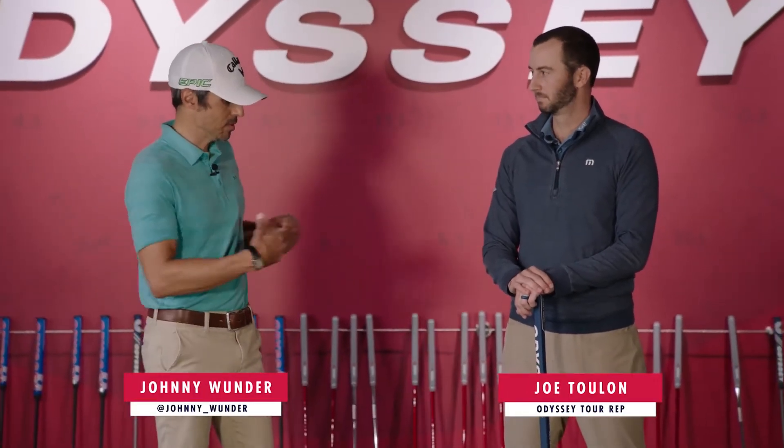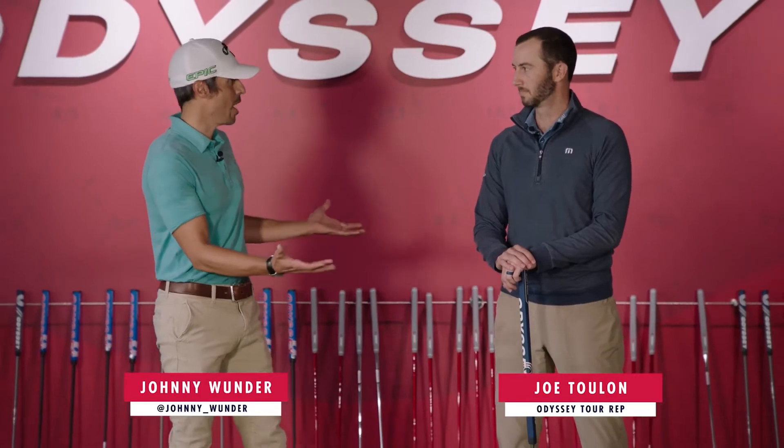Johnny Wonder, we're here at the Odyssey putting studio. I'm here with Joe Toulon. We're talking about the arm lock putter — it's come into vogue recently, so tell me why.